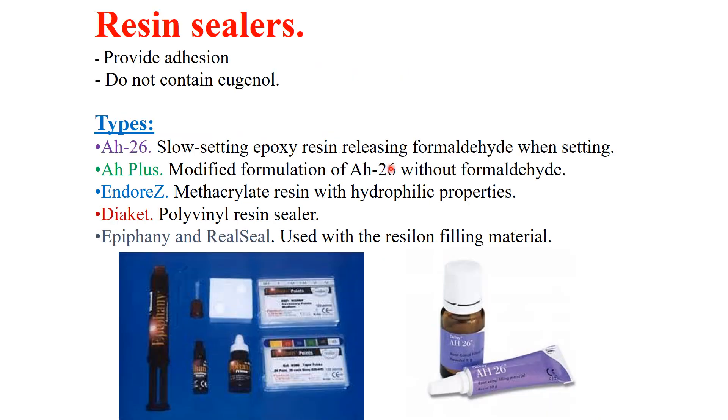Resin sealers were developed because they provide adhesion of gutta-percha to the root canal wall and do not contain eugenol. There are many types. For example, AH26 has a slow-setting epoxy resin, but it contains formaldehyde.